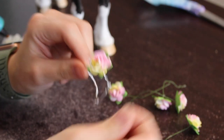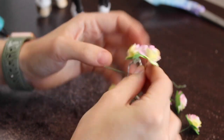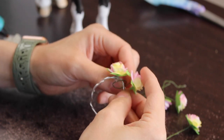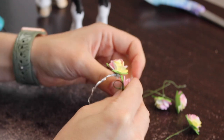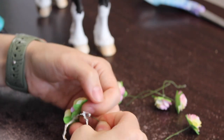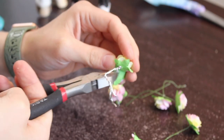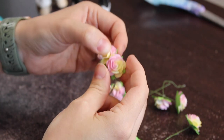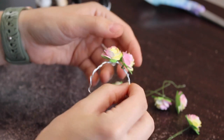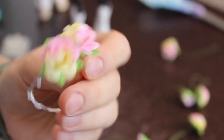Once you've got one flower on, it's literally the same process for the rest. I'll walk y'all through one more and then do a time-lapse of the rest. For the second flower, wrap the flower's wire around the crown once on the left and once on the right, make sure it's nice and secure, then cut the rest of the wire off. Before you glue it, make sure the flowers are close enough together that they're not going to show any of the base wire crown.